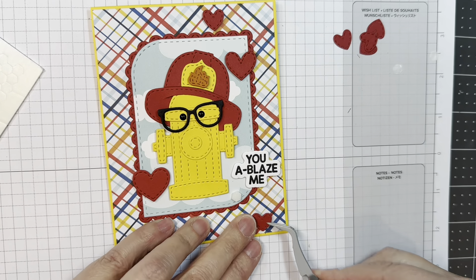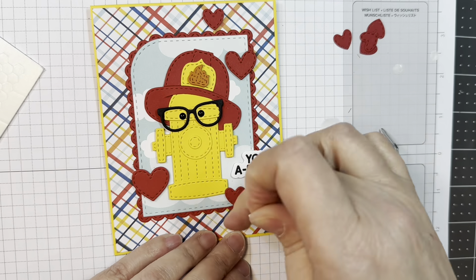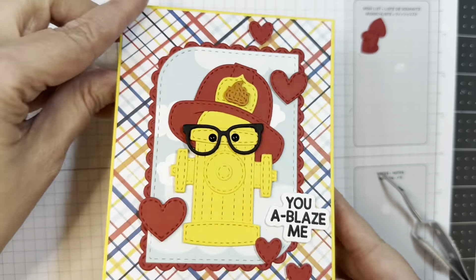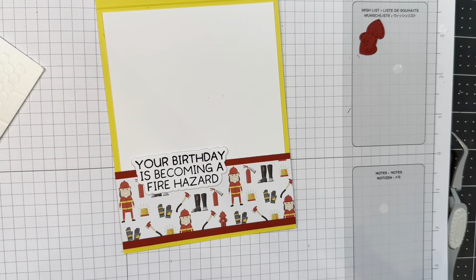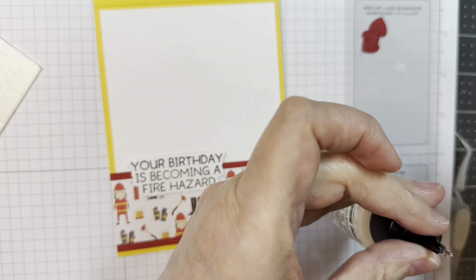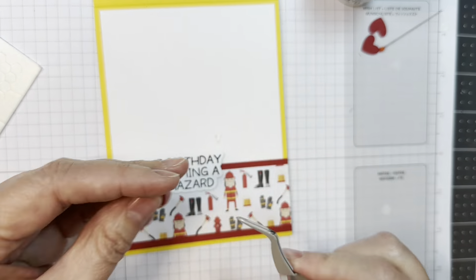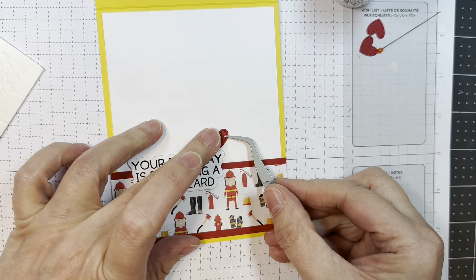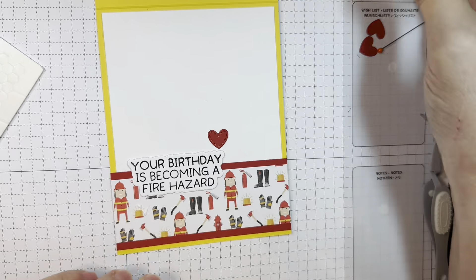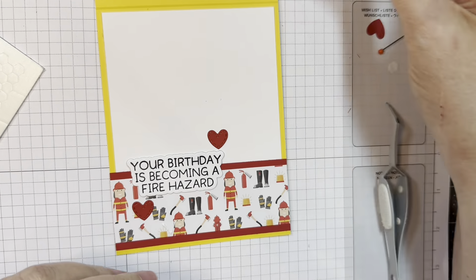I'm going to have a couple also below the sentiment — I love how this red pops. I decide to add a few of these little hearts to the inside as well, because why not. I'll add those with my reverse tweezers — I believe I had three, because that's kind of my deal, it's kind of what I do.